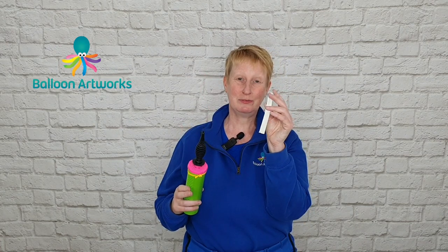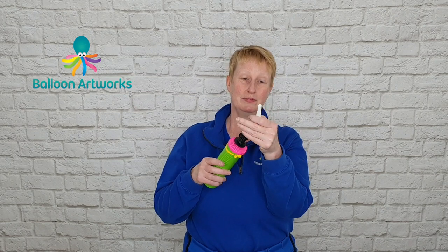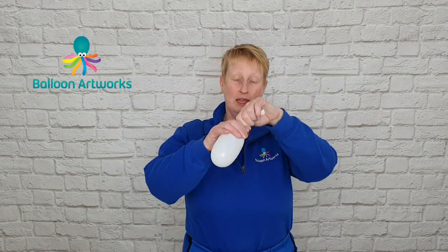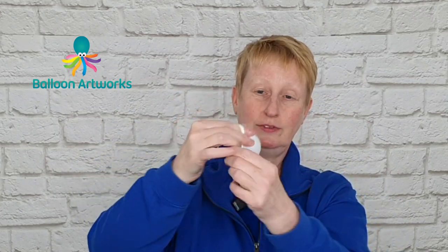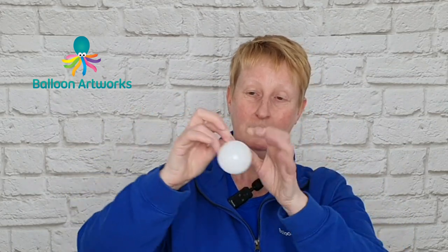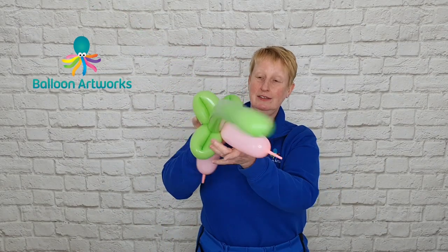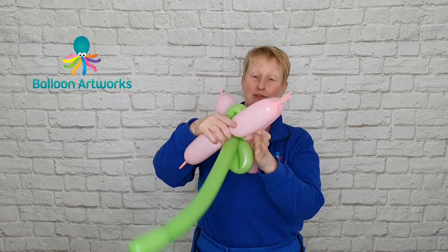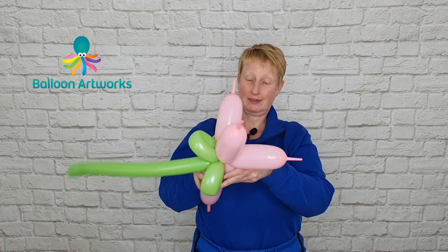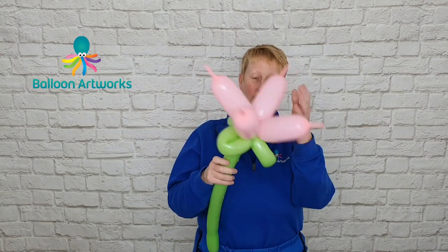You're also going to need a bit of 350. I'm using white and I'm just going to inflate the tip of this — I don't need it all. Just twist off a bubble here and tie that up; that's perhaps about three, three and a half fingers or so. Take your flower stem and wrap in your cluster of three, then take your duplet and wrap that in as well, just crossing everything over a little bit so that they're secured in position.